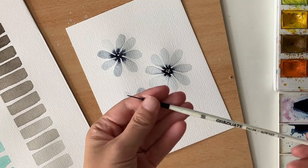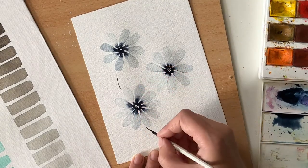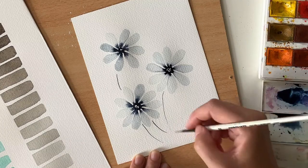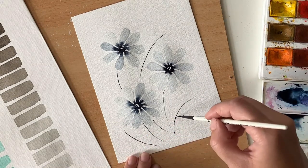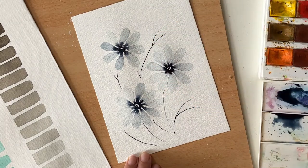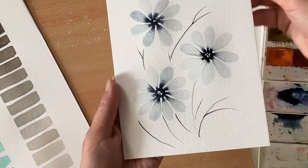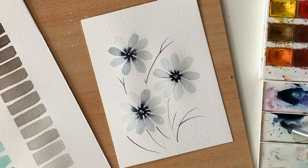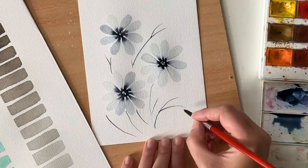Now I'm going to use my liner brush and draw a few loose stems. The color I'm using is not too dark, but it's still quite contrasting and visible. This stem here is a bit lighter, but it's okay. Now I'm painting the leaves using middle values of indigo — those are the colors in the middle of the chart. So I'm using more water and drawing some simple leaves.